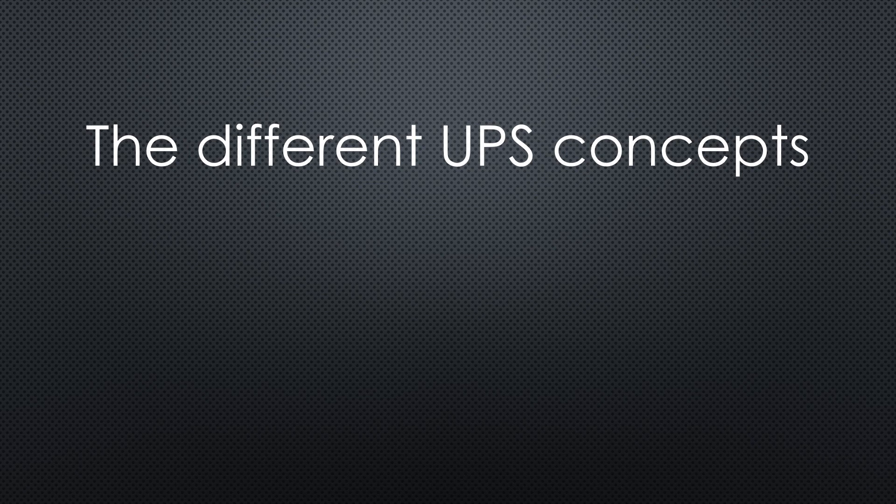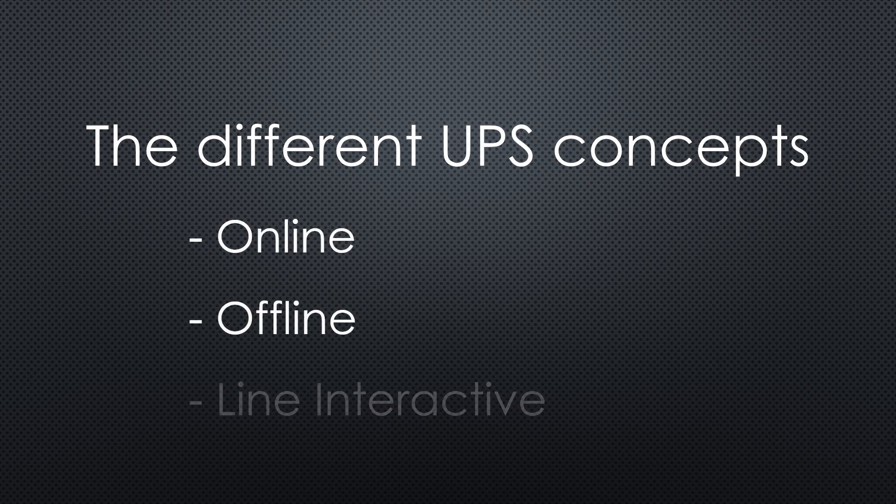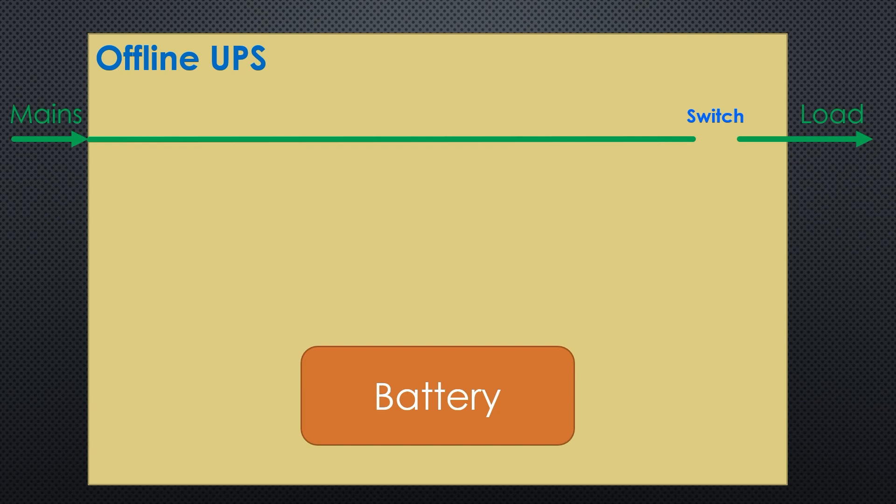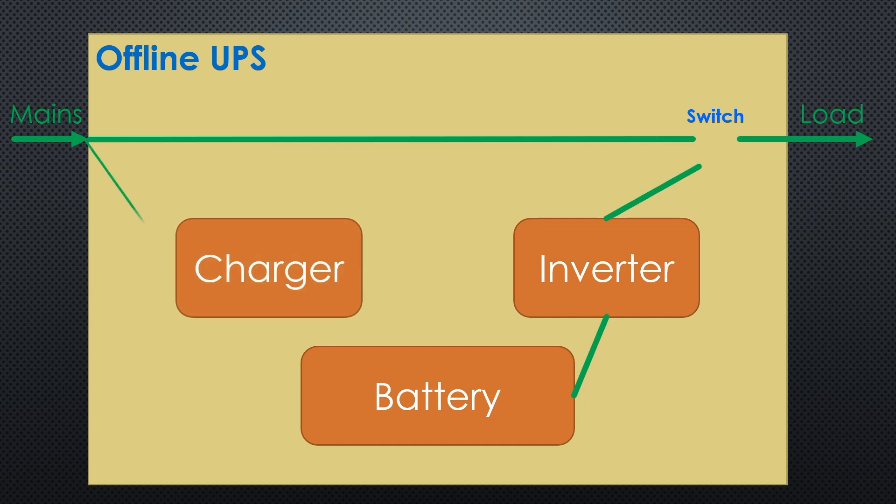So we know the basic parameters for selecting a UPS. When we start the selection, we quickly discover that we can choose between online, offline, and line-interactive UPS. All mains UPS have a battery to store some energy, an inverter to convert the DC of the battery to mains AC, and a charger for the battery. The cheapest type is the offline UPS. During regular operation, the mains is directly connected to the load by a switch. As soon as the battery is fully charged, this type of UPS should not consume energy anymore. As soon as mains is switched off, the inverter is switched on and connected to the load. The battery is depleted during this time. As soon as mains is switched on again, the switch moves to its default position and the battery starts to be charged — which, because of the small charger, usually takes hours.